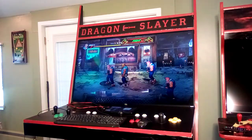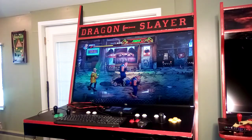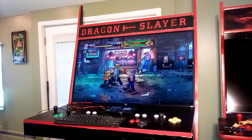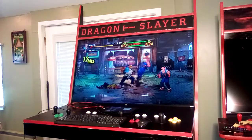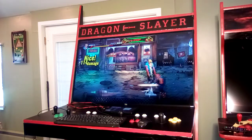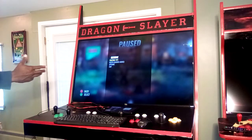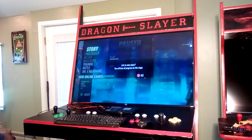The cool thing is, as new games come out you can just get them on the fly and build up your Steam library. If something comes out next week and you want to add it to your arcade cabinet, you can do that. That's what's great about this machine — the PC performs great and I'm very satisfied with the performance.